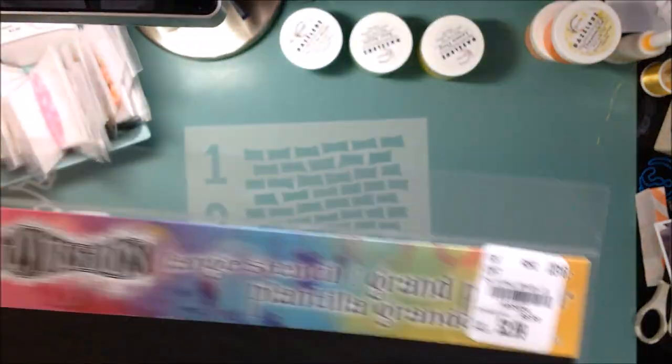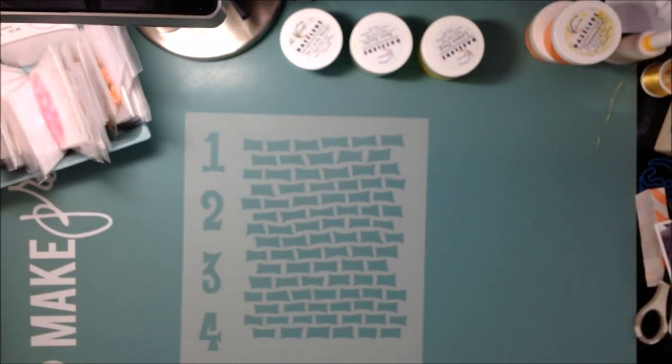Hello my friends, it's Cady. I'm back with another layout for the Spiegel Mom Scraps Design Team.